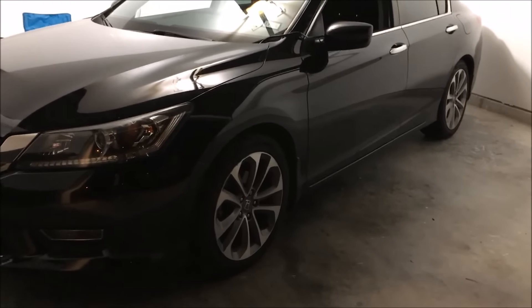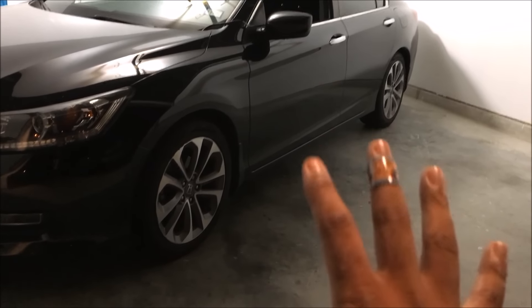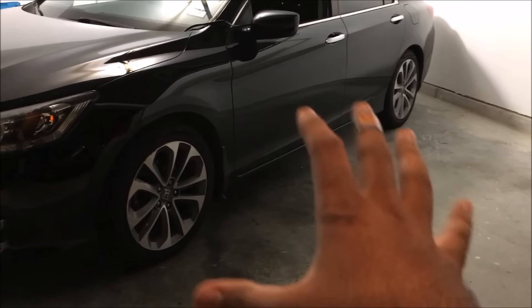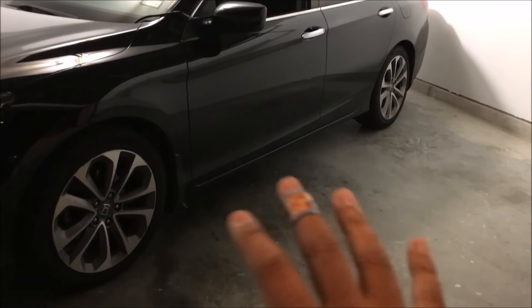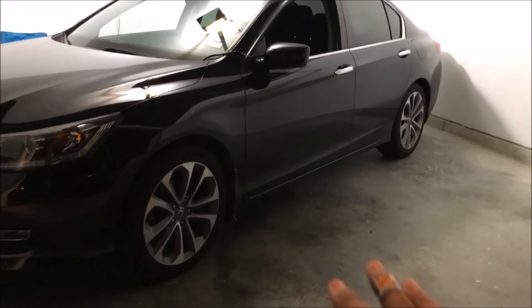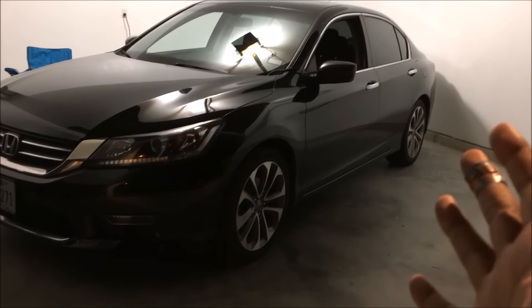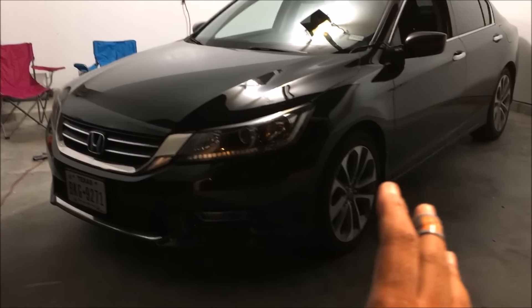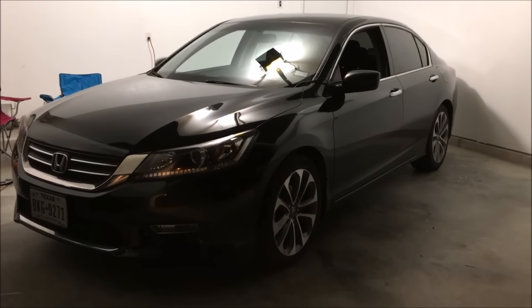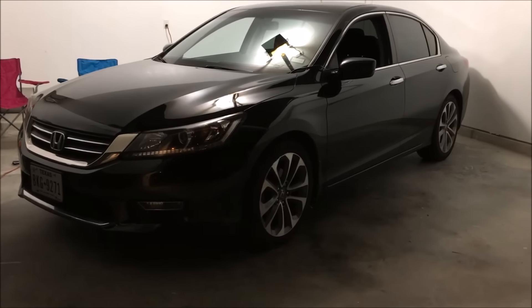I've already installed the rock lights into the car and I have to say they look beautiful. If you want to see an installation video, go to my channel — I already made that video. Rock lights are pretty much the same thing to install; they just have different colors. But this video is just to show you these Ampere blue rock lights, so let's turn it on and see how it looks.